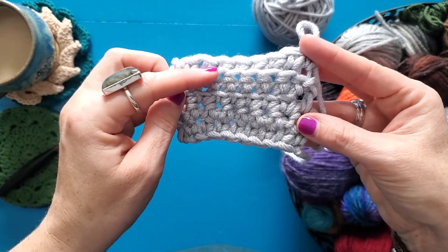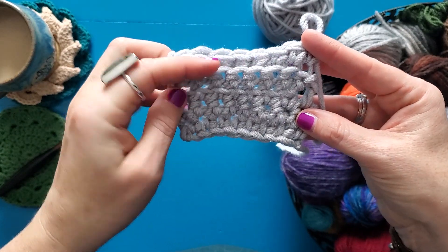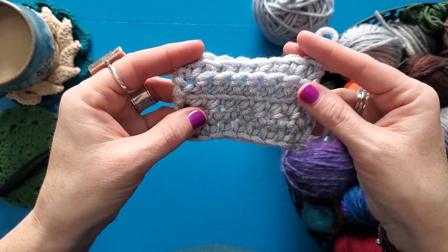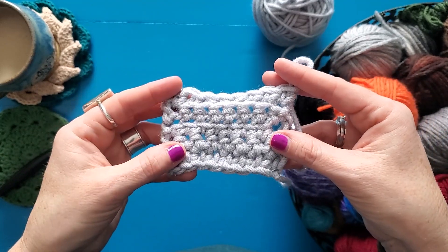So there you go. Working in the back loop only leaves that nice little row of front loops hanging out in front of my stitches, which gives a really neat texture.